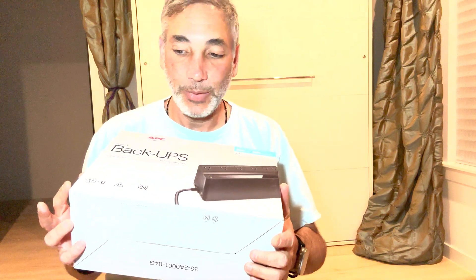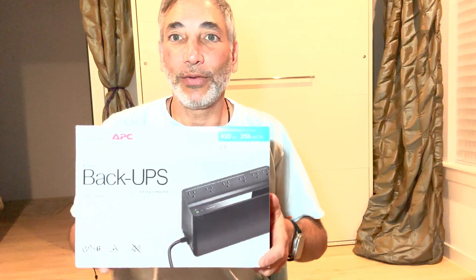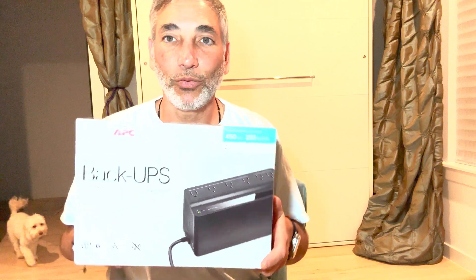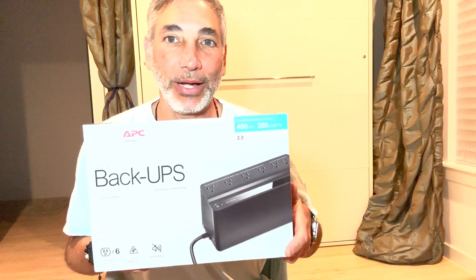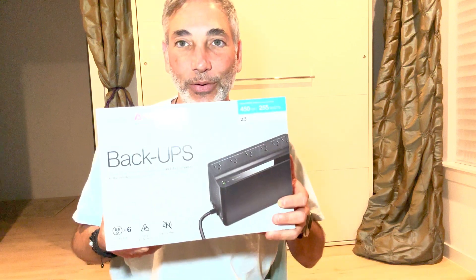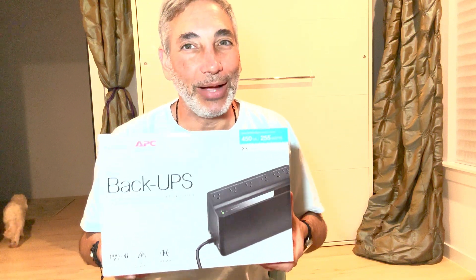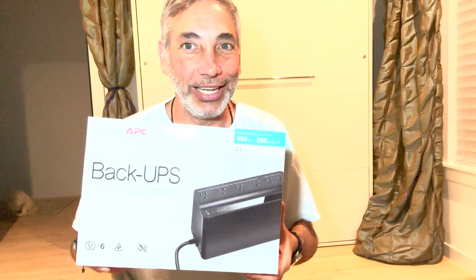If the power goes out I'll be able to keep the liquid flowing. I also have these around the house for different things like the router, just to keep them going. It's not a huge one — it's 450VA — so it'll be 2.3 hours of runtime for home networks, but for what I use it for it'll probably go even longer. I have one of these on my 3D printer and it keeps it going for about three hours, running the heater and everything.